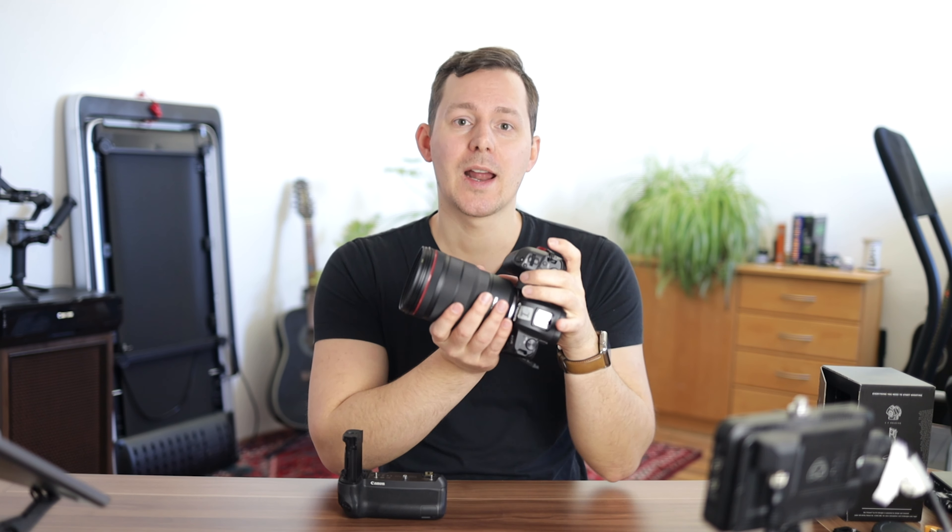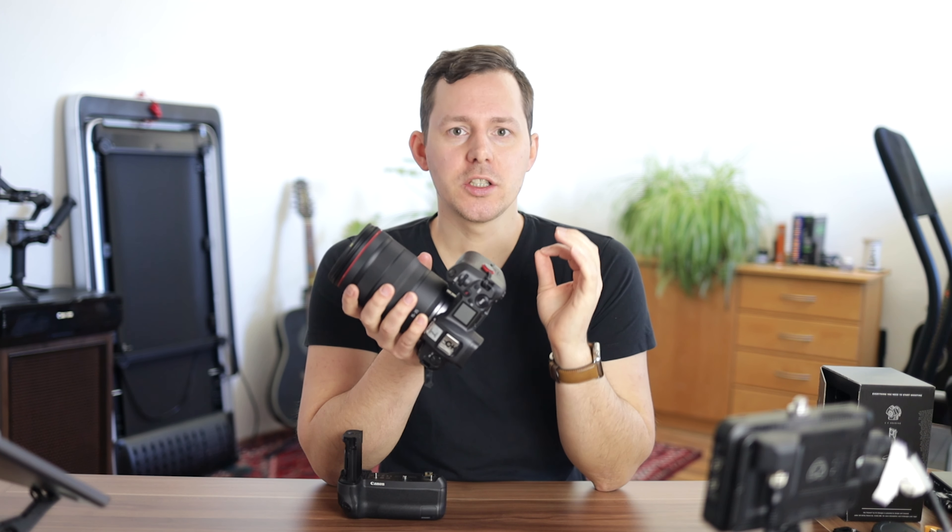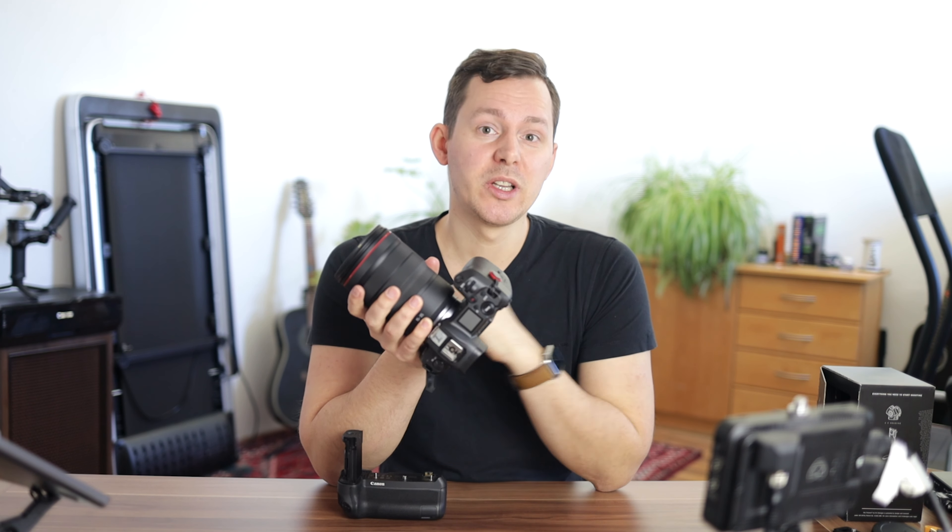At first, adding a battery grip to your camera might feel counterintuitive — all you're doing is making it a lot heavier. However, the additional features in my opinion are completely worth it.